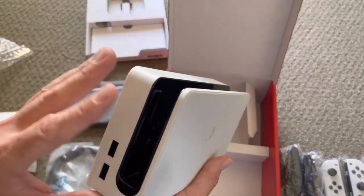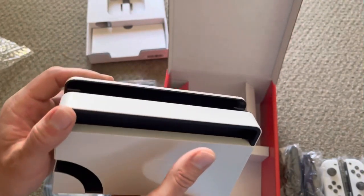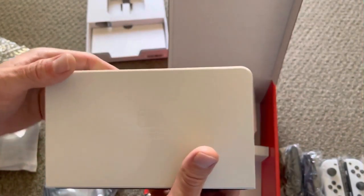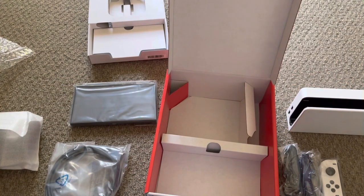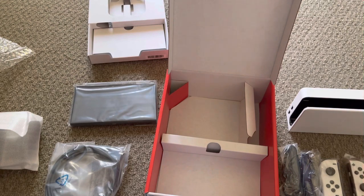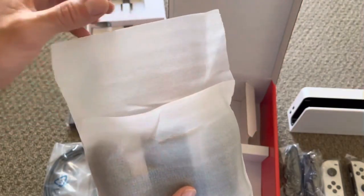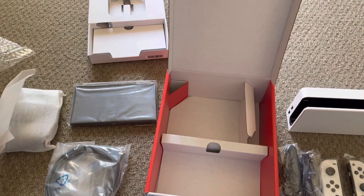There we go guys, that's the unboxing of the Nintendo Switch OLED — nice, short and sweet. It's not much different to the original except for the beautiful OLED screen which is bigger and brighter, the ethernet input on the dock, and the dock opening is a bit different. It's also a nice white and it looks more rounded — though that might just be because it's white. And the first release of the white joy-cons.